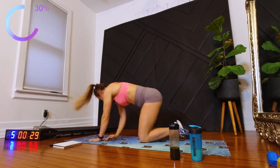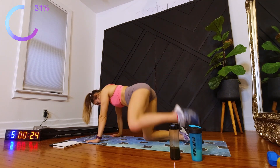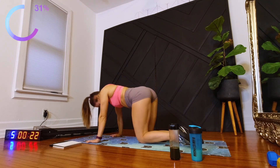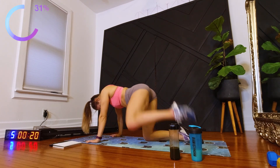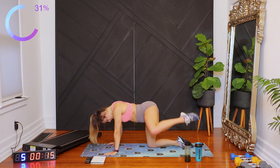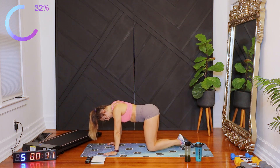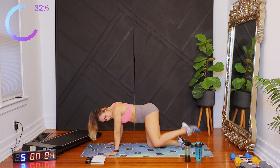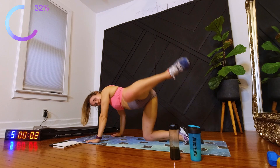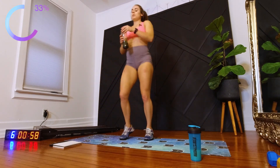Switch sides. 10 seconds. And jog in place. If you need to get a drink, make sure you get your drink.